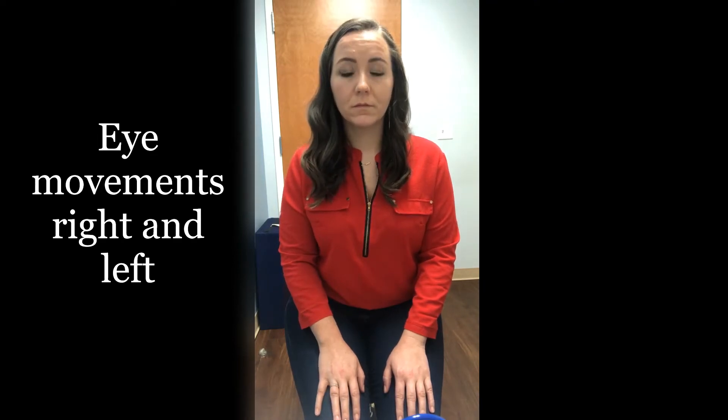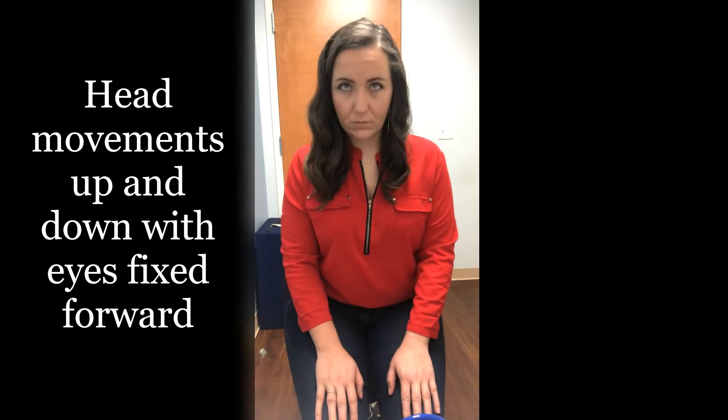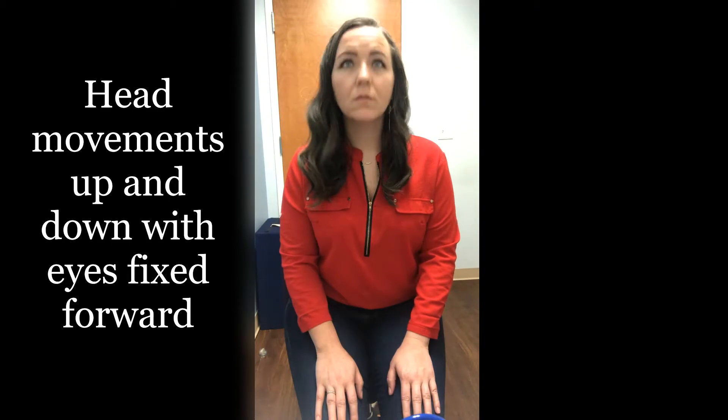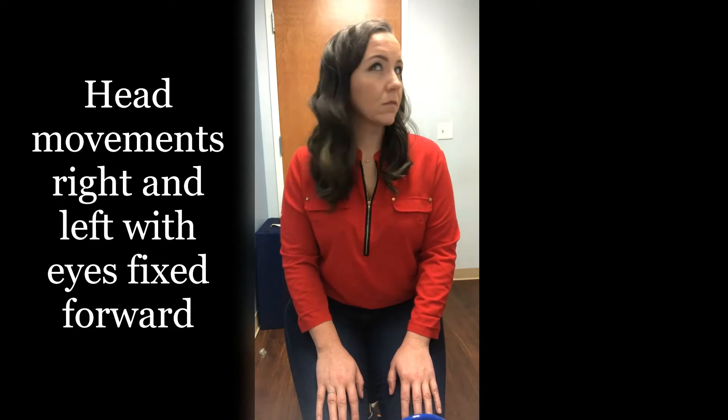Now the eyes will remain focused forward while the head moves. First move the head up and down. Then, still keeping the eyes forward, they will move their head right and left.